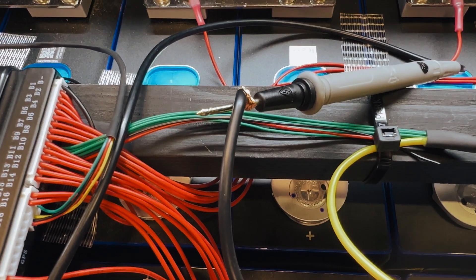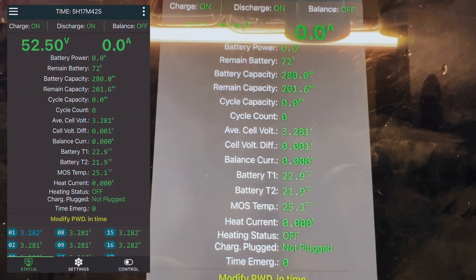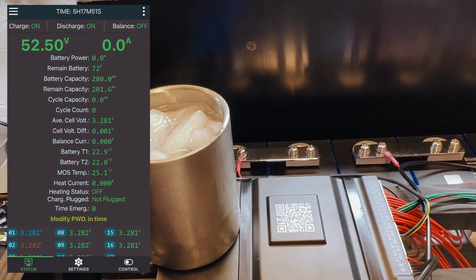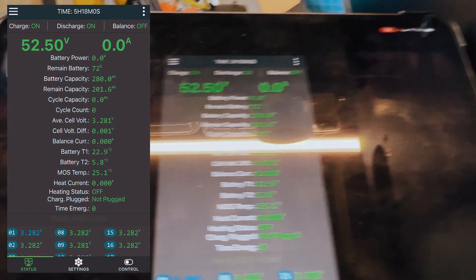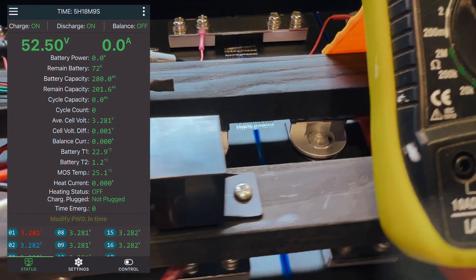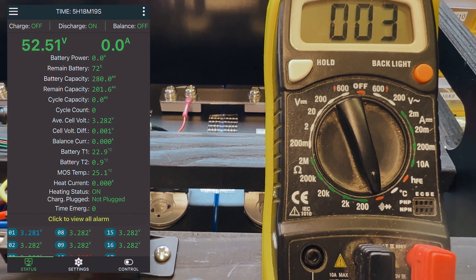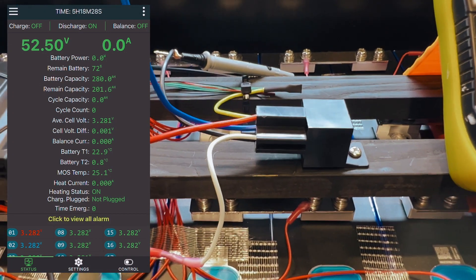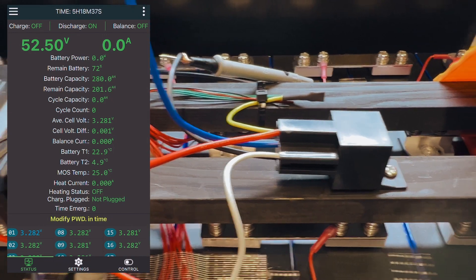I've got the multimeter on the black and red wires. I'm recording this so you can see it on the app. To trigger the test, I placed a cup of ice on top of the BMS — a bit risky, but we won't let it fall. The temperature probe dropped rapidly from 22.9°C, and you will see a click as the relay turns on, closes the circuit, and the multimeter starts beeping — confirming it would activate the heating pad.